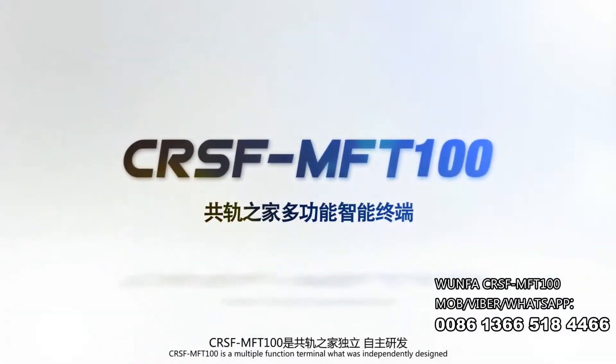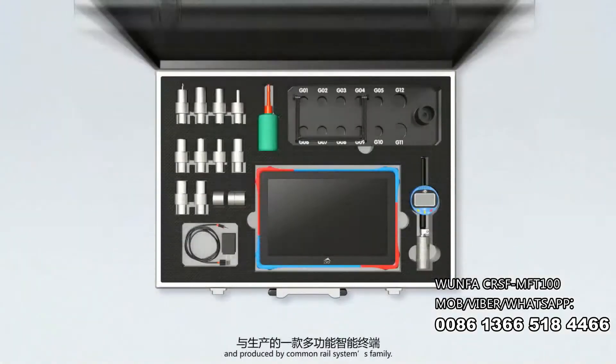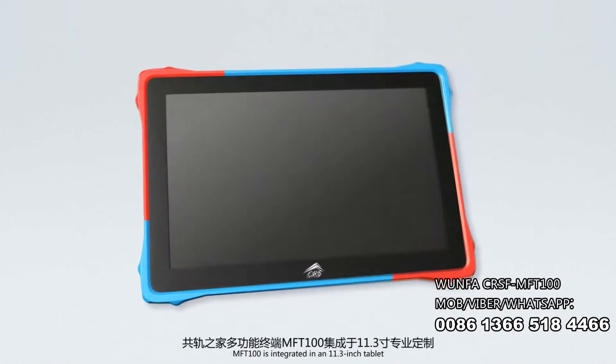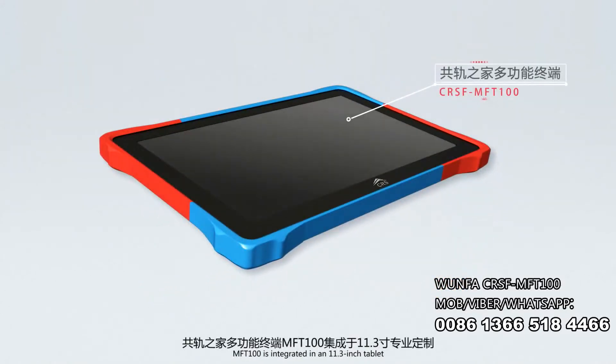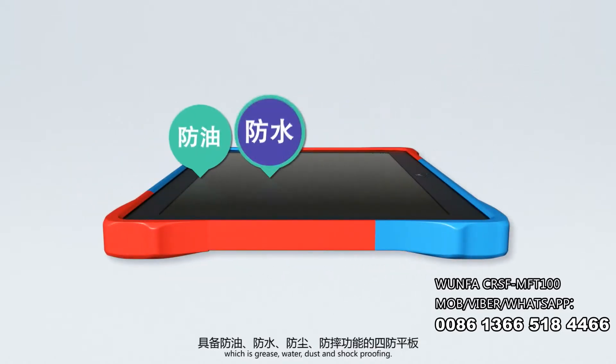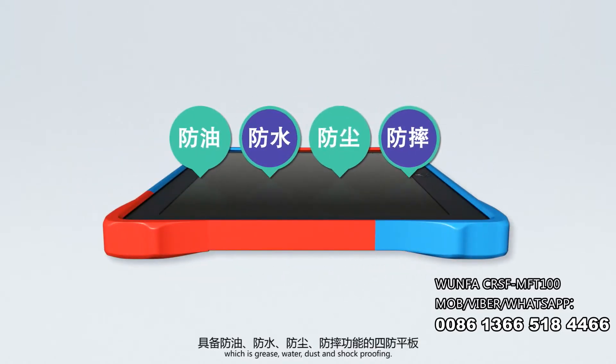CRSF MFT100 is a multiple function terminal independently designed and produced by Common Rail Systems Family. MFT100 is integrated in an 11.3 inch tablet, which is grease, water, dust, and shock proof.